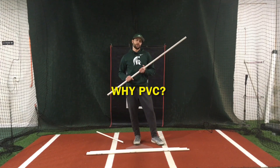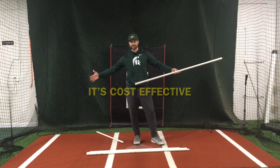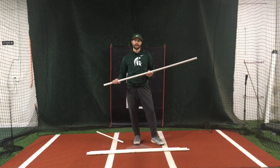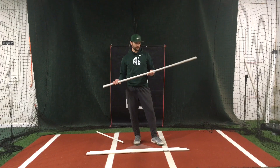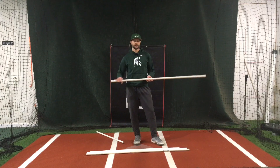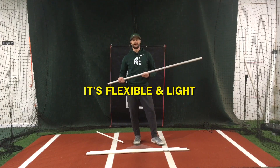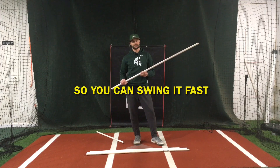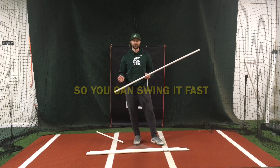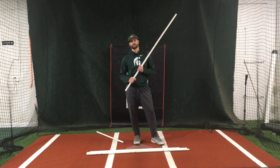Why PVC? Well, one, it's cost effective. It's about five bucks for twice this length and you can cut it down in half. And two, if you get the right type — this is about a three quarter inch, not a super high PSI threshold — so it's pretty flexible and light, and you can swing it fast without potentially doing any damage to your wrists or arms. So it's a really cheap, easy tool to give some pretty good feedback to a student.